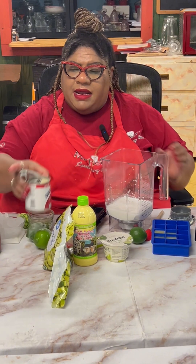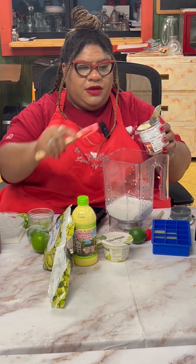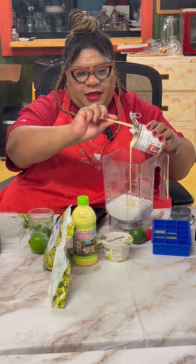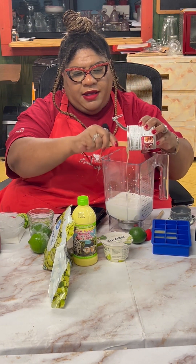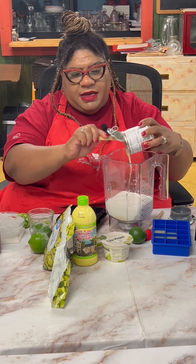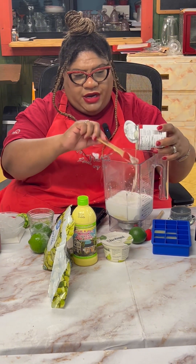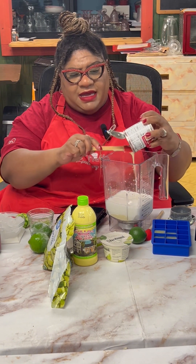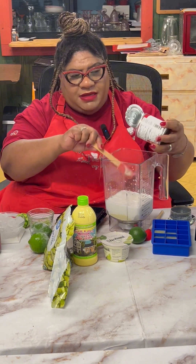Now we're going to add some of our condensed milk in here, so you know this is rich and creamy with all that sweet goodness. I'm going to add the whole can because of the tartness we're going to get from the yogurt as well as the key lime itself.